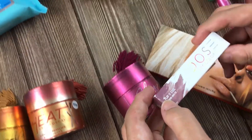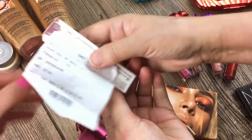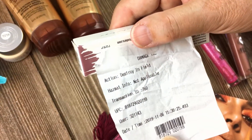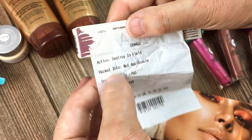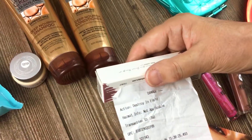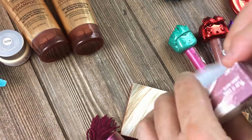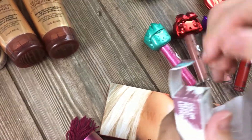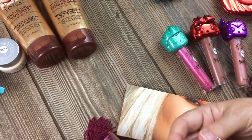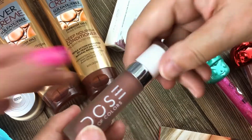Then we have a Dose of Colors. I kept the tag on it so we can see why it was a return or what happened. It says 'Damage. Destroy in field.' The hazmat is not hazardous — hazardless — and damage. I guess they wanted to throw it away. So what is it? No clue. Colour Revolution. Oh my god, that's pretty — it's kind of dirty though.